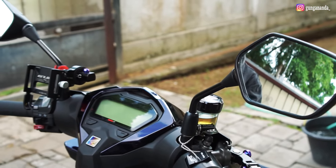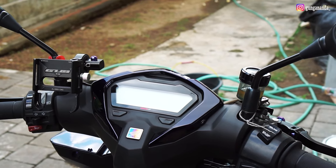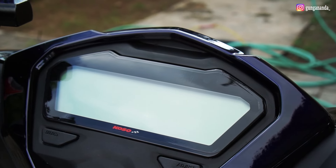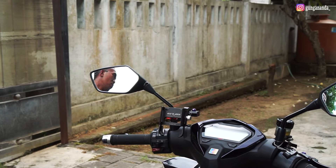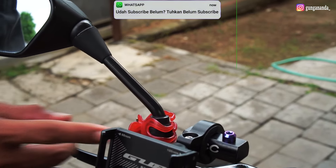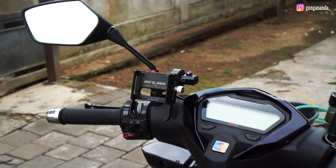Untuk spion menggunakan Koso. Ini kayaknya kalau dibilang sangat rare banget ya. Untuk speedo-nya lumayan cakep banget, guys. Untuk holder HP menggunakan Gup V30, dan dipercantik dengan hiasan dari ayangnya dia. Waduh, berarti bucin banget, ya?